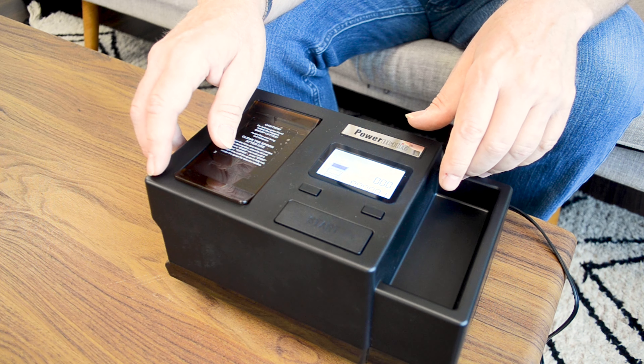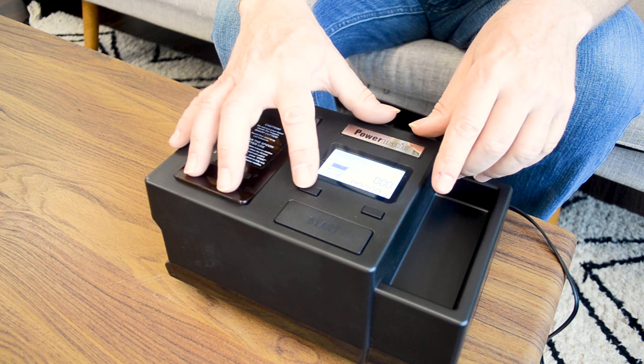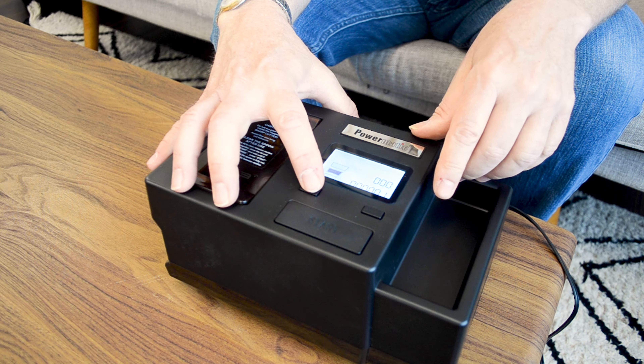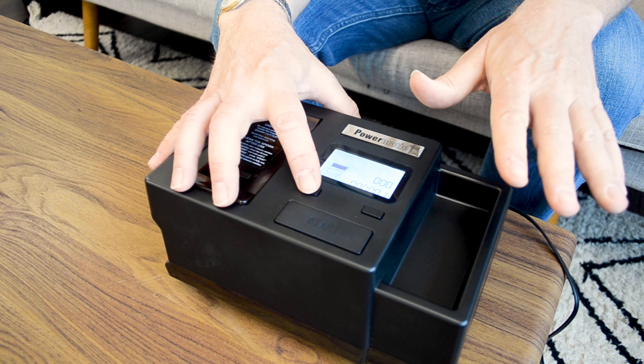Another custom feature is that precision and customization are at your fingertips with the Powermatic 3. Thanks to its advanced cigarette density control, you have the ability to tailor the tightness of each cigarette to suit your personal taste. This is another high-end feature that many machines just do not have.